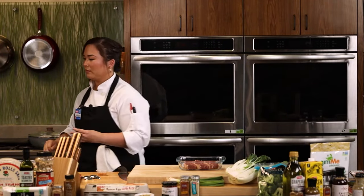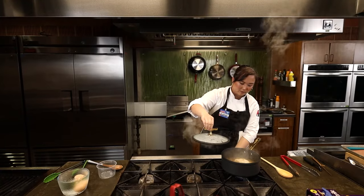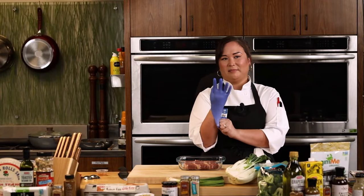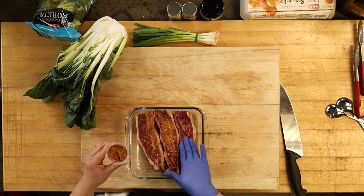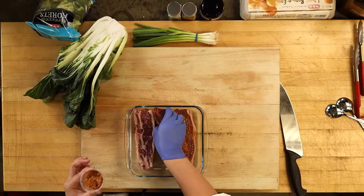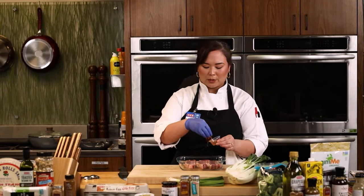Traditionally the Galbi cuts are a bit thicker and boneless, which takes a little bit longer to cook and marinate. This is a really awesome option — I love eating it off the bone. Korean barbecue in L.A. Koreatown is world famous for its diversity of food culture, and that's really the beauty of exploring these flavors. Your palate speaks more languages than you do — once you start tasting, you see how they all interconnect and can be related to things you already enjoy.